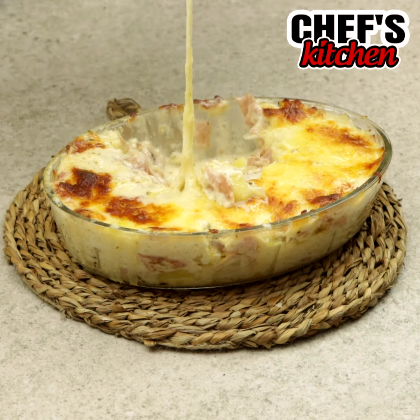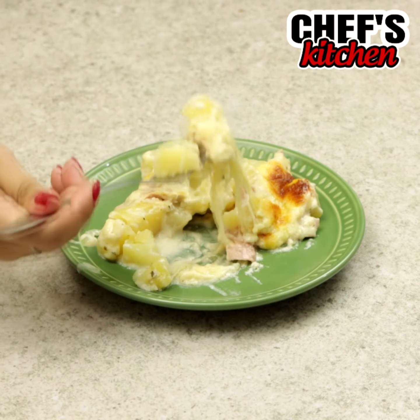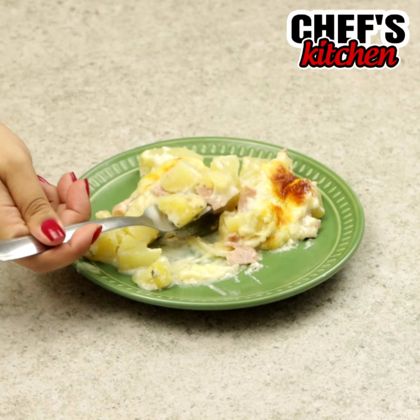Look how delicious our recipe turned out. Thank you so much for watching the video, guys. A big kiss and see you next time. Bye bye.